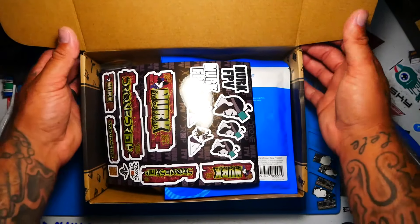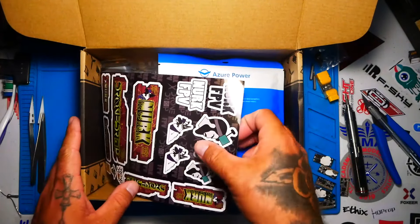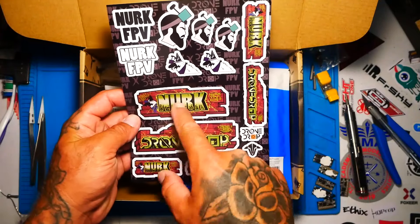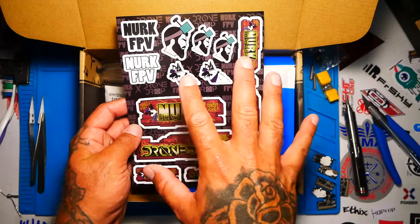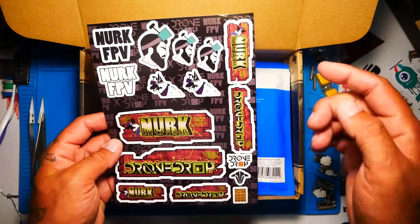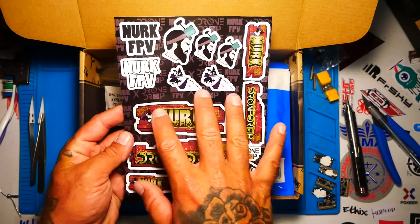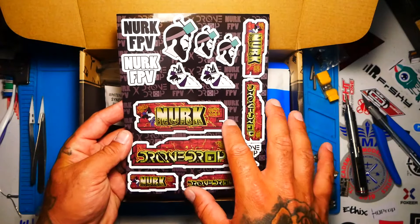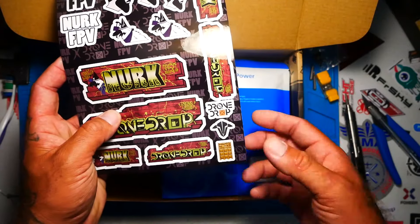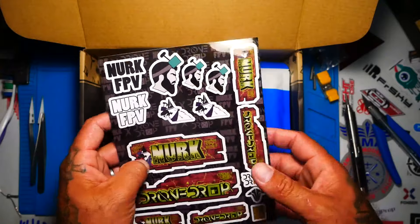Right off the top I am seeing a NERC FPV sticker pack. I don't know if this month's box is possibly sponsored by NERC or maybe we got some more NERC stuff in there. I do like this sticker pack — it's pretty awesome. We've got the brick wall with graffiti going on, and then some basic Drone Drop stickers with the TBS logo and the gold ESC. Some new sticker packs — glad to see that.